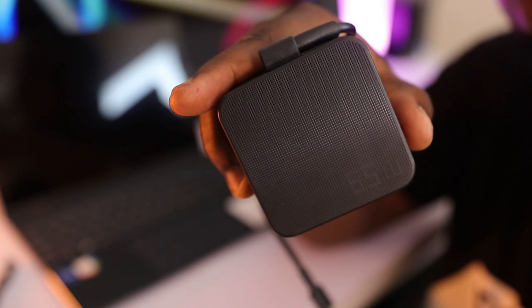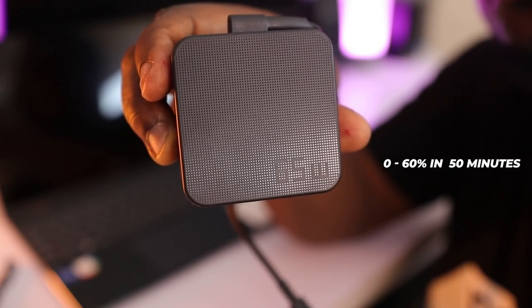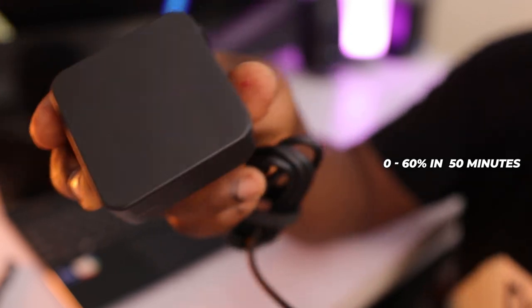The ZenBook Flip 13 comes with a 65-watt charging brick which can deliver fast charge to the device, taking it from 0 to 60% in about 50 minutes. This is really handy if you need to juice up quickly.